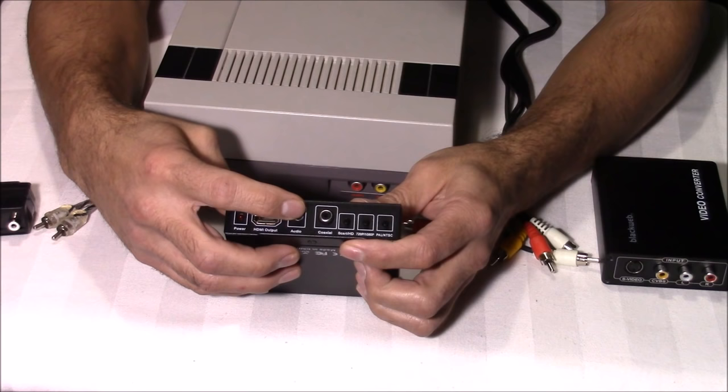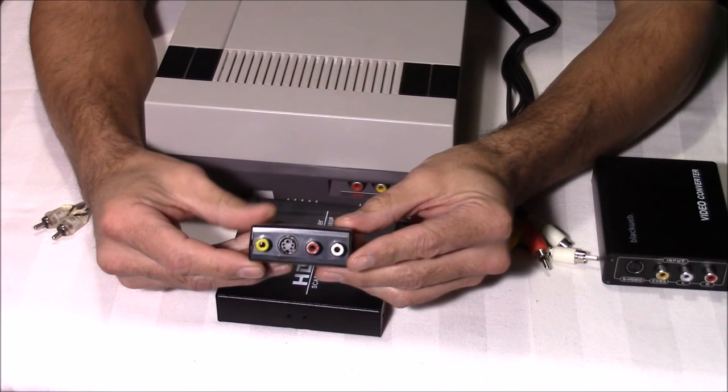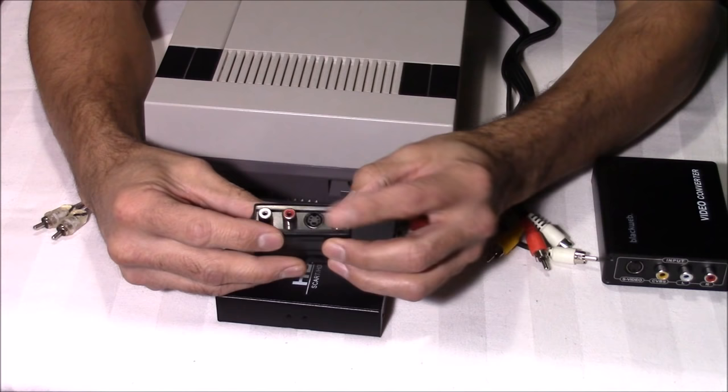To hook this NES to my SCART converter I have to use a composite to SCART converter — that's what this little guy is. I got this on eBay for about seven bucks. But this by no means makes your Nintendo have true SCART video output. This converter also supports S-Video, and there's a switch on the top where you can switch directions, so if you want to go from SCART to composite you can do that too.